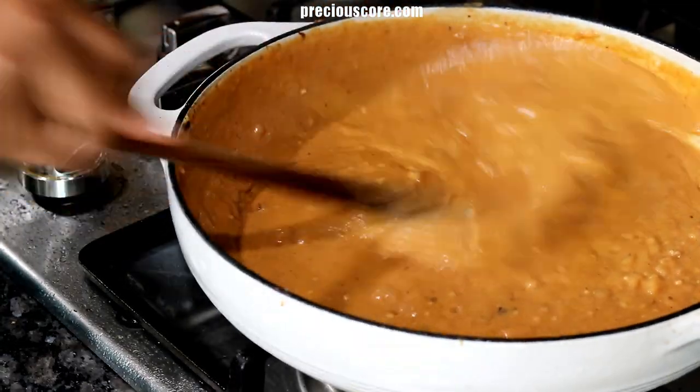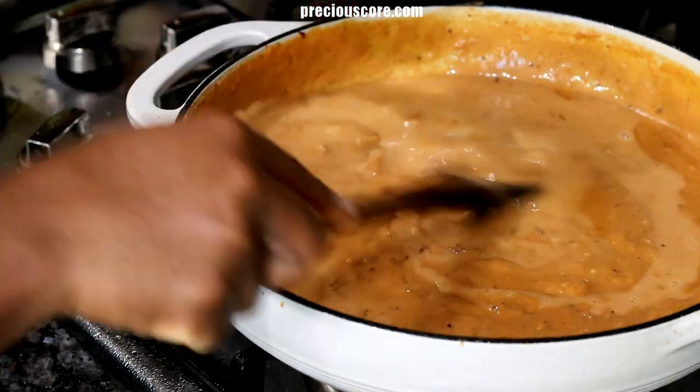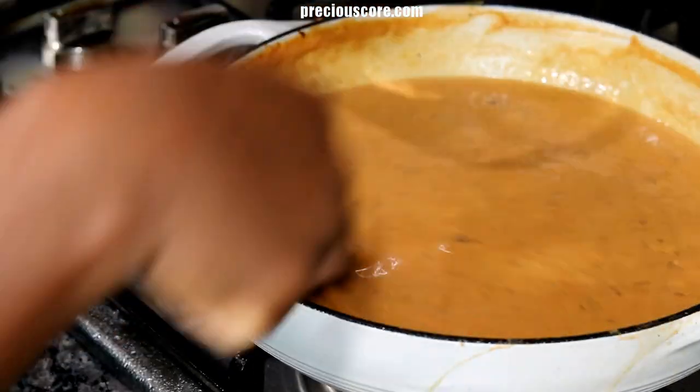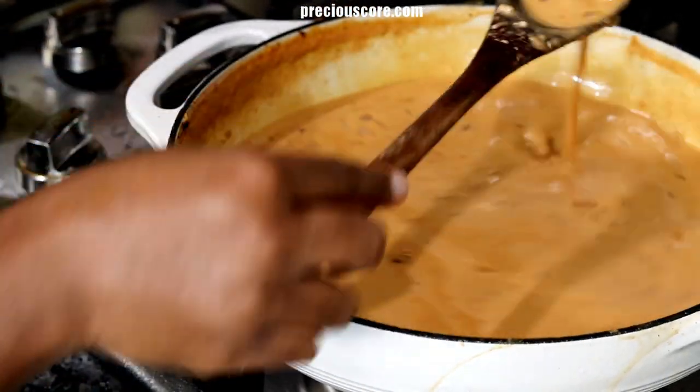Add in more water and stir to combine. The peanut butter thickens up as it cools down, so be sure to make it a little thinner than you would love it to be.